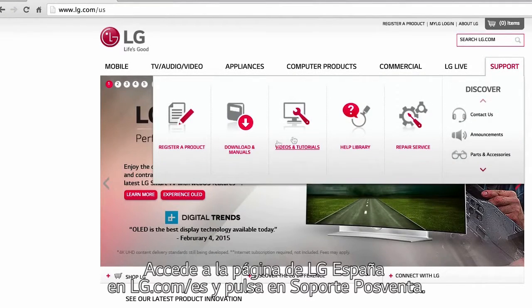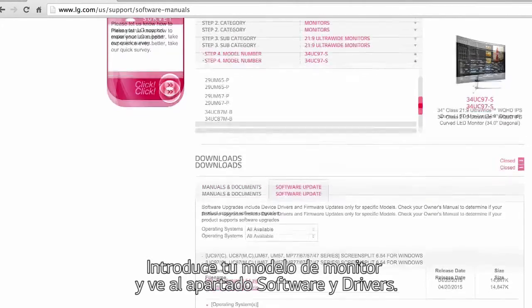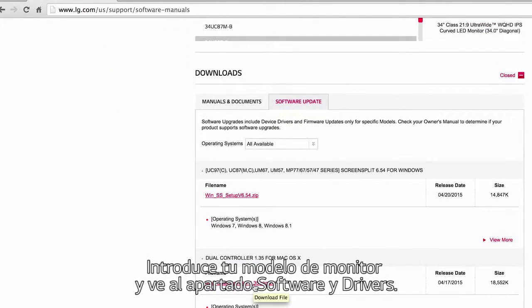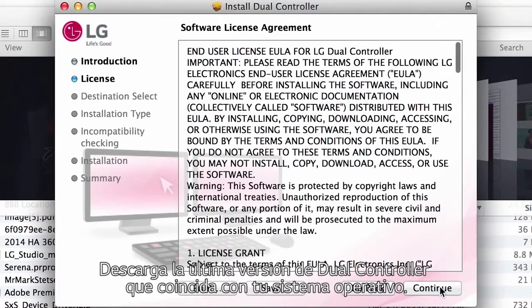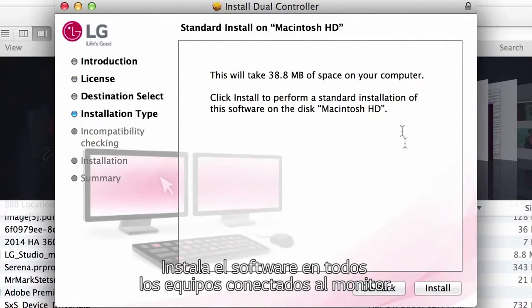Click Software Update, then click the file name that matches your computer. The latest dual controller software will be downloaded. Once again, it's essential to repeat this step for both devices you'll be using.